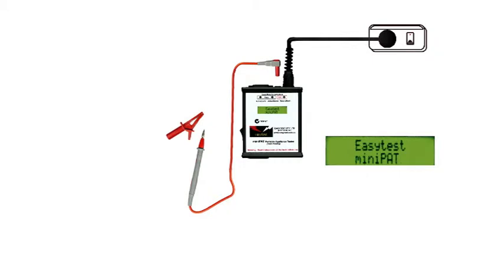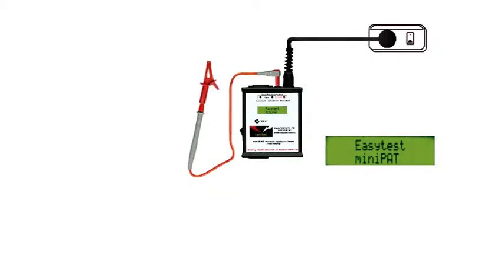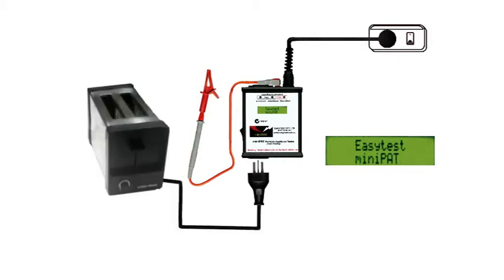We're going to test an earthed appliance, that's class 1, so we'll need a test probe to check the earth. In fact the procedure is the same for class 1 and class 2, the difference lies in the interpretation of the results.